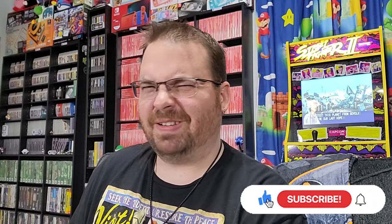Hey everybody, Logan here. Today, I never thought I'd see this again. It's been decades — almost 20 years since I last saw GameStop put out GameStop-branded controls.